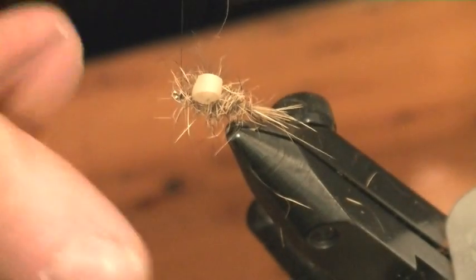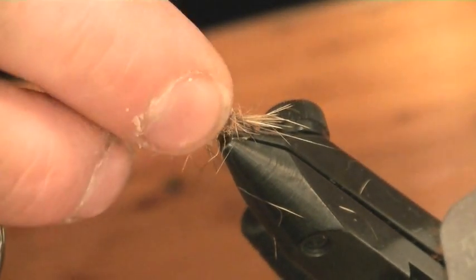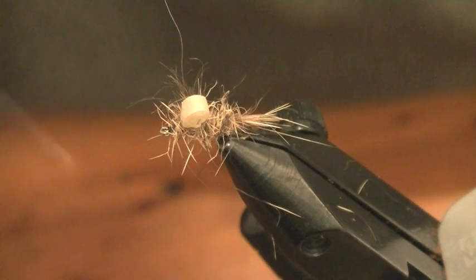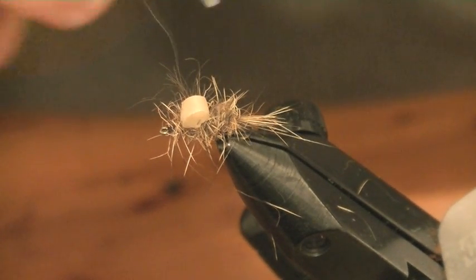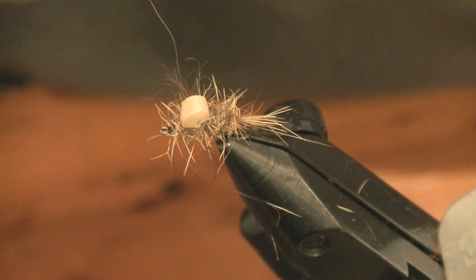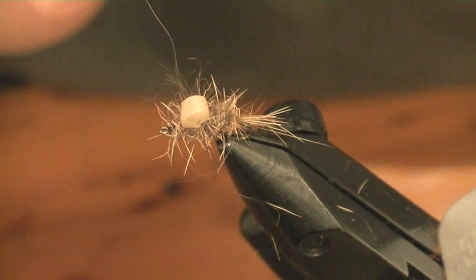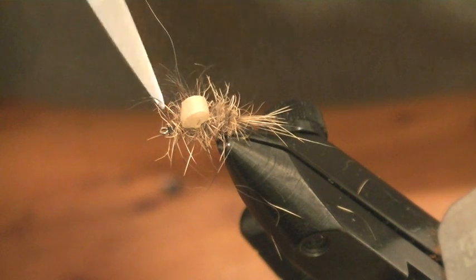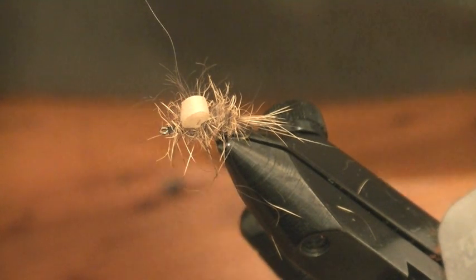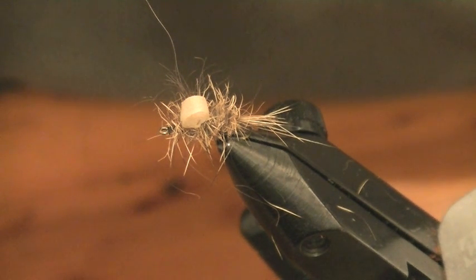I've found this fly extremely effective. It just sits underneath the surface of the water. I came up with it really as an answer to some difficult trout I've been fishing for for a long time. It was very much about that meniscus surface film interface and where the fly actually sat. This actually sits in the film very nicely and just fishes along. A nice dead drift.